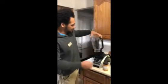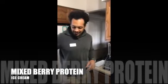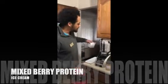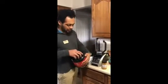What is up YouTube, welcome back to Cooking with Matt! Today we're gonna make strawberry protein ice cream — well, mixed berry, because it's more than just strawberries in here.